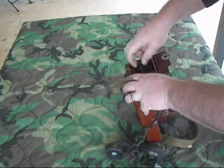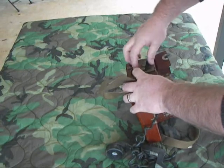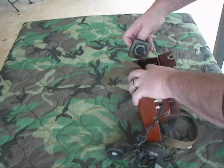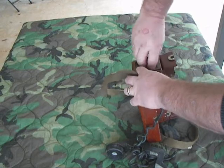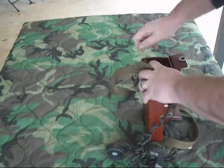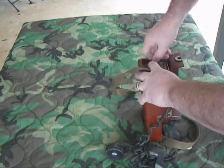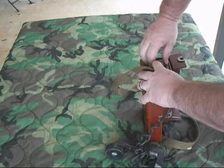And it just slides right in there like that. You plug back in there and push it down tight. We'll go ahead and pack it down tight.